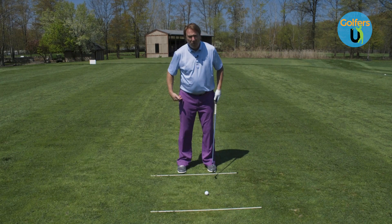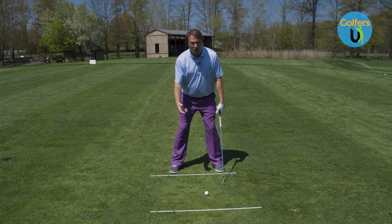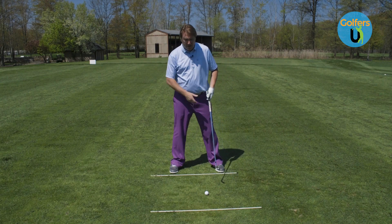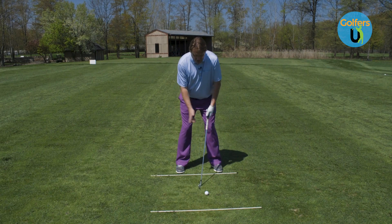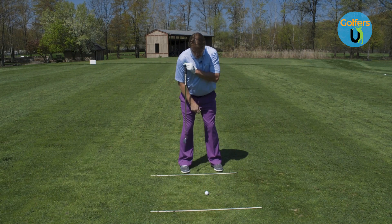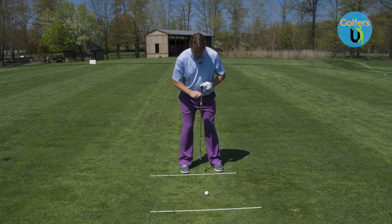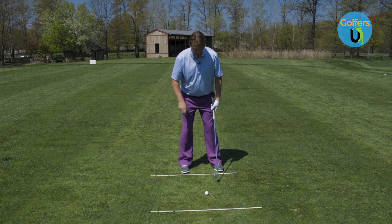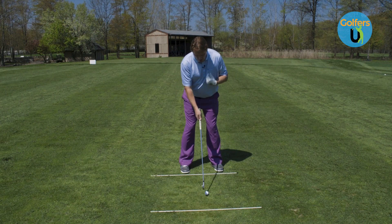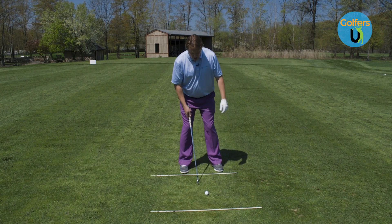Next is how I want your feet. With the driver, we're a little wider because we're able to make a bigger golf swing and move more laterally. With the iron, we're hitting down on it, so we want to stay a little more over the golf ball. I want your feet just over top the inside of your shoulder. I see most players get way too wide in their iron play, so just over top of the shoulder. Ball position just inside the logo, feet just inside the shoulders.